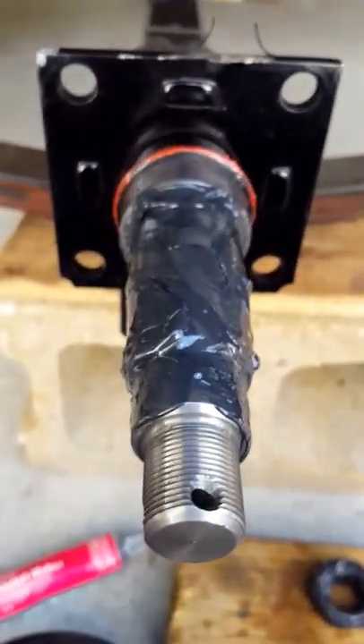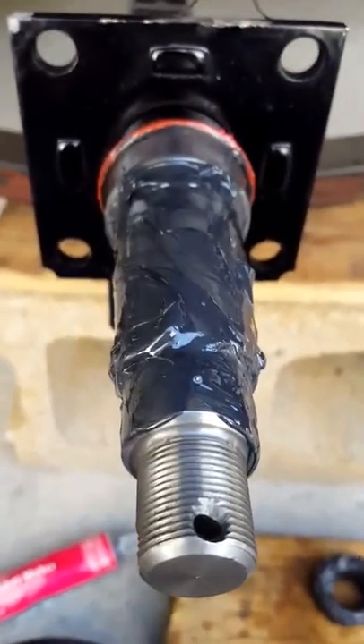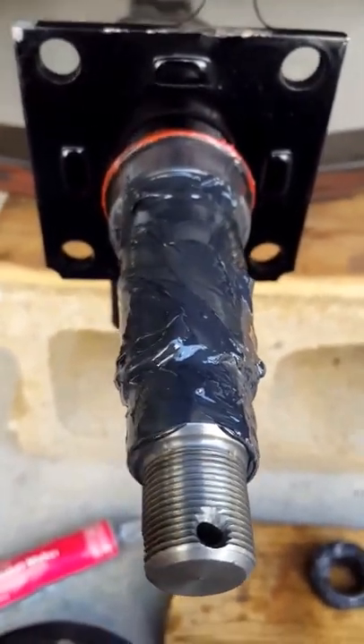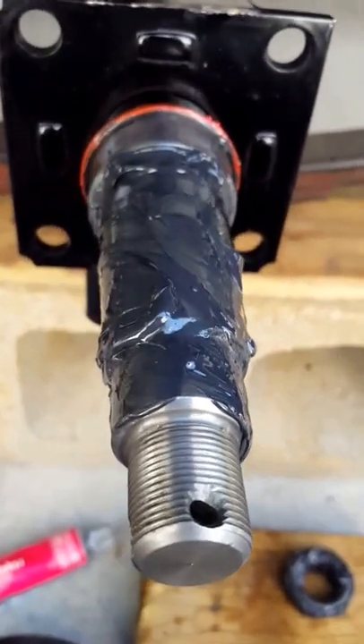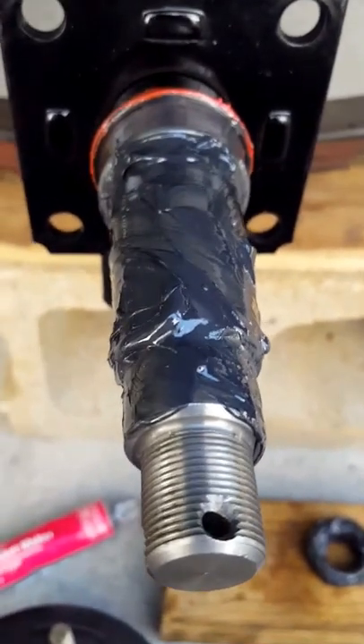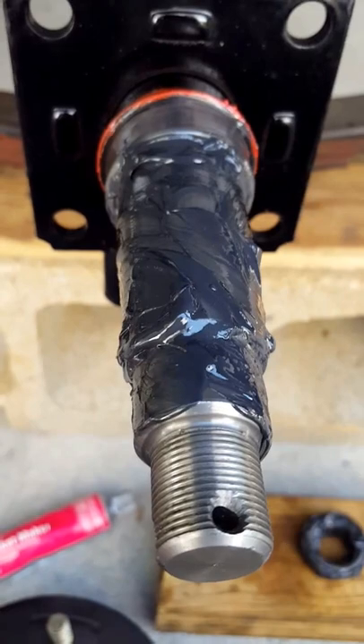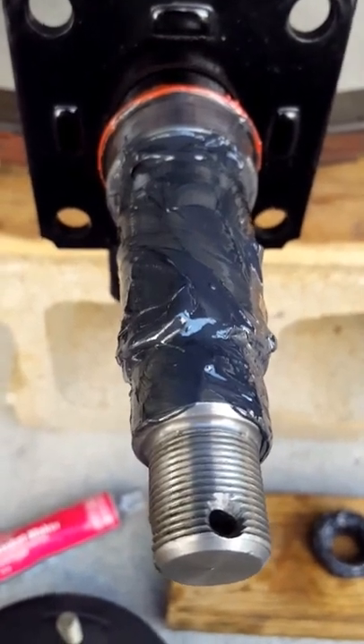I'll put the castle nut on, the castle nut keeper, and then the cotter pin. The castle nut will be put on hand tight — finger tight — that's where I want it. It gives exactly the right amount of end play. I looked it up and it was something like 15 to 20 foot pounds, which they said is equal to finger tight.